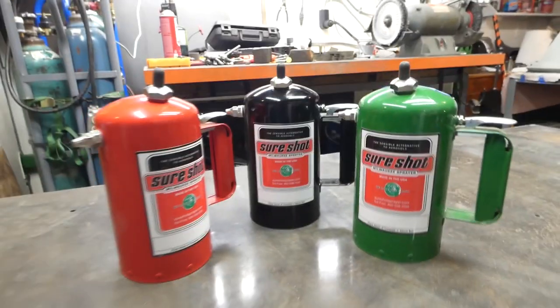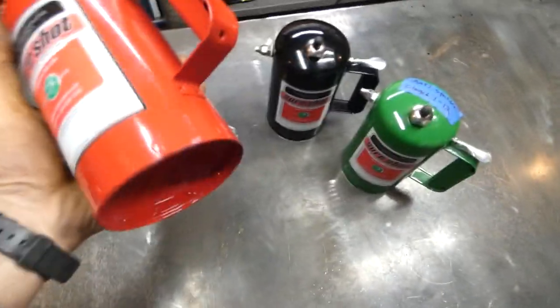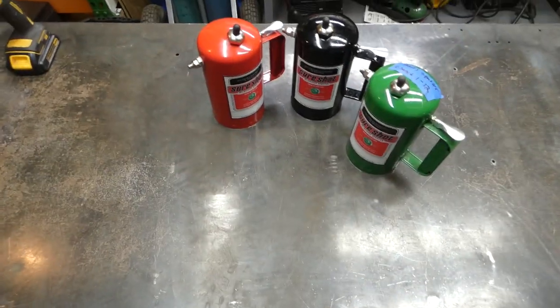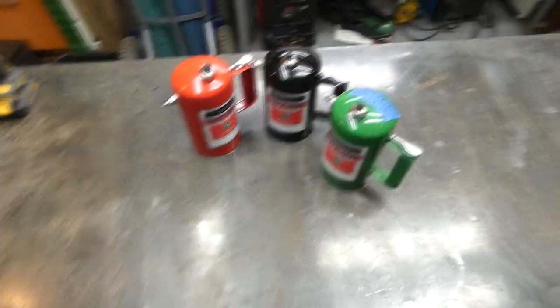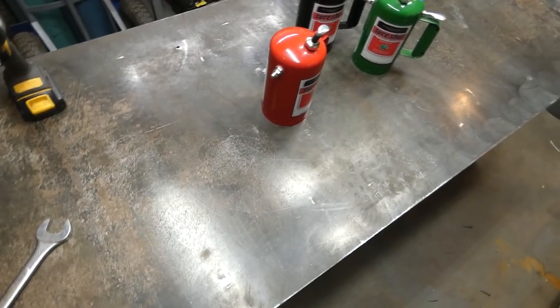Hello and welcome. Today I'm going to be doing a review and showing you how these SureShot sprayers work. For those of you that don't know, these are basically pressurized air sprayers. So if you're tired of messing around with the squeezy squirt bottles or buying can after can of aerosolized product, one of these might be for you. We'll go through the process and show you how it works.